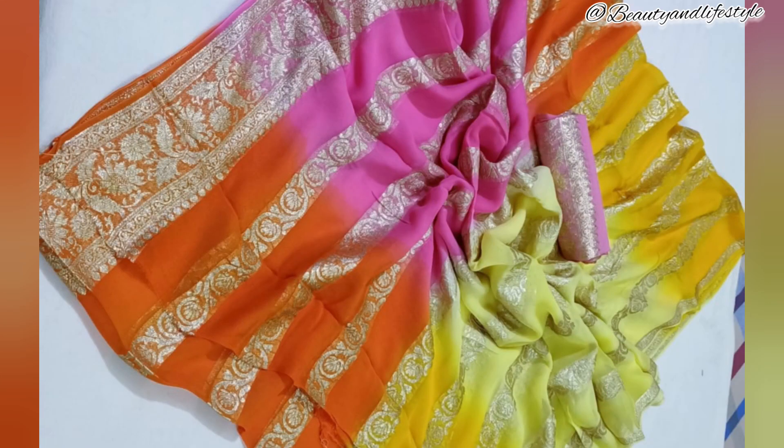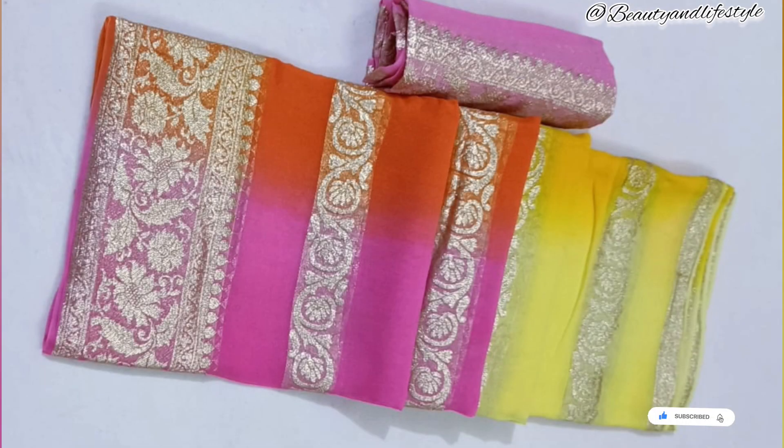Hi everyone, welcome back to my channel! In today's video I have something truly exclusive to share with you all. It's a stunning pure georgette saree adorned with heavy zari work — price is just rupees 1199. Let's dive into this beautiful saree.